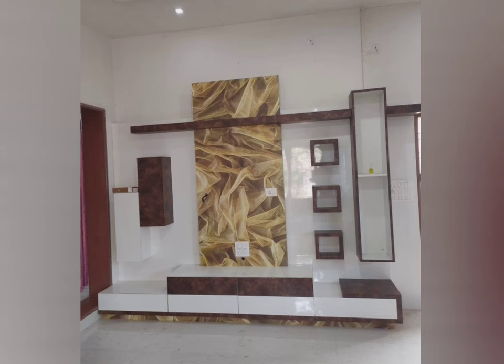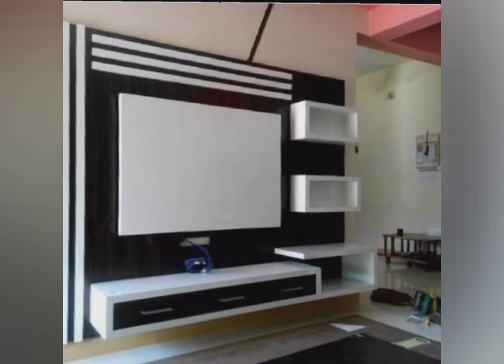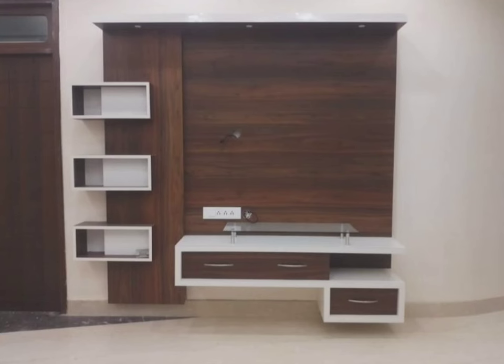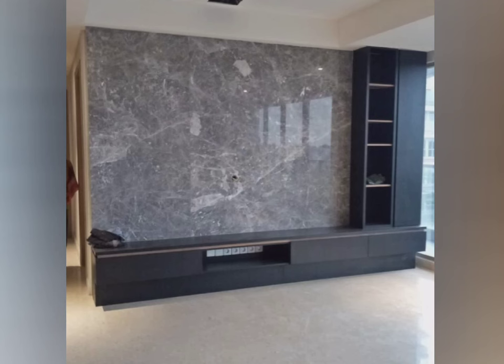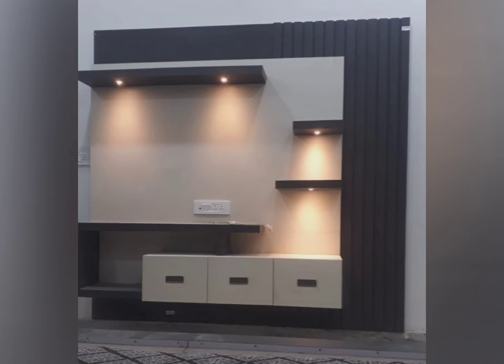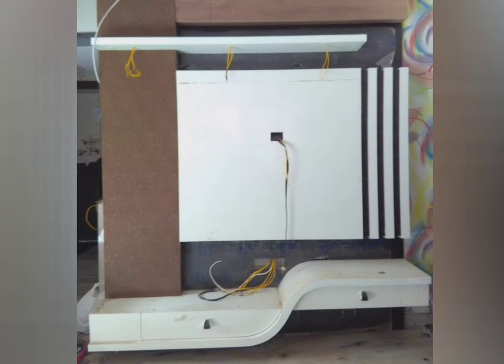These are all the wooden TV showcase designs. If you are looking for the perfect wooden TV showcase to complement your home decor, look no further than shisham wood. This type of wood is not only durable but also stylish and versatile, making it an excellent choice for a TV showcase. In this video we will explore the benefits of shisham wood TV showcases over other materials and offer tips on how to choose the right size cabinet for your space.